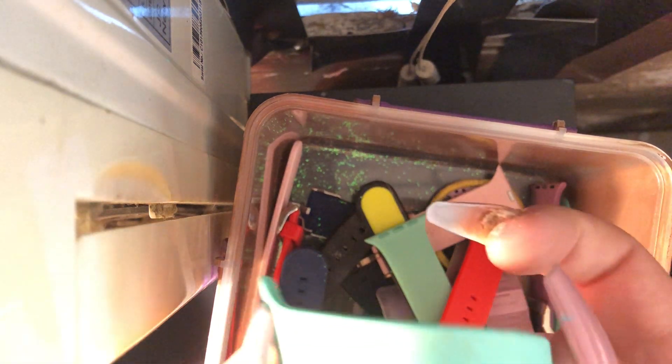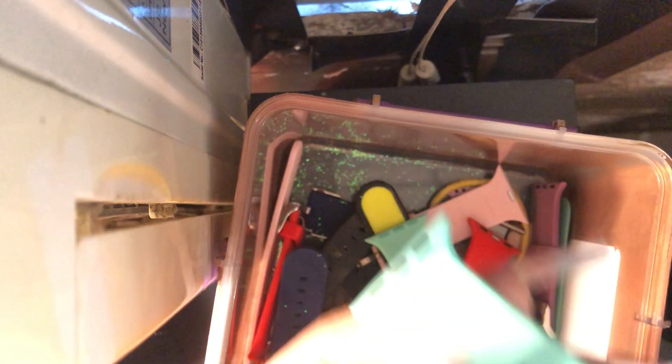Now we have this one, which actually has self-tanner on it from 2019 Summer. It's crazy — I haven't cleaned this band since 2019 Summer. It was one of my favorite bands to wear.